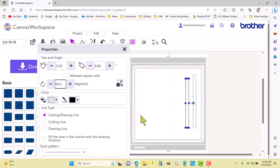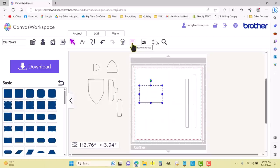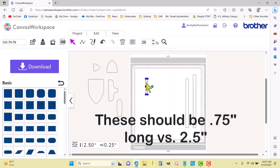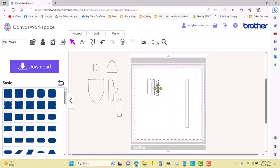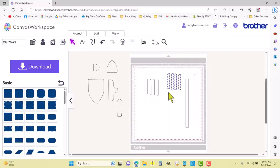I also need eight two-and-a-half-inch long, quarter-inch wide pieces — that's for the rake. I'll bring the rectangle back, hit properties again, and set it to 0.25 by 2.5. I'll make it 90 degrees, then right-click and duplicate — that gives me two. Highlight, right-click duplicate — that gives me four. Right-click duplicate again and that gives me eight. There are the little tines of the rake.